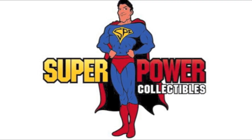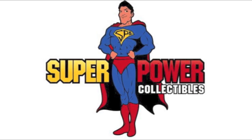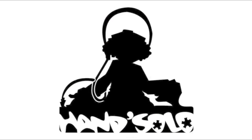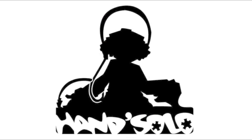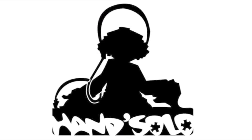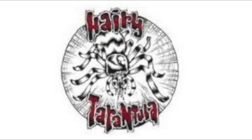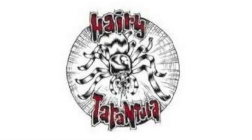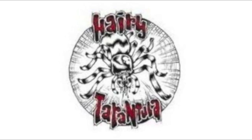Make sure to check out our amazing sponsors: superpowercollectibles.com for toys, comics, collectibles and more; hansolorecords.com, your Canadian source for the best in nerdcore and underground hip-hop; and our newest sponsor, Hairy Tarantula at hairyteeth.com, your downtown Toronto source for games, comics, manga, and tons more.